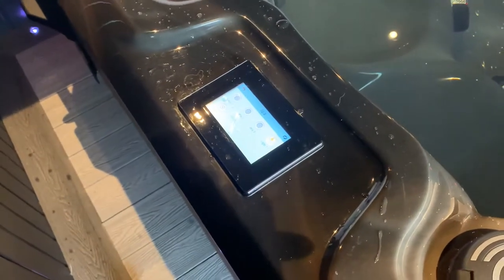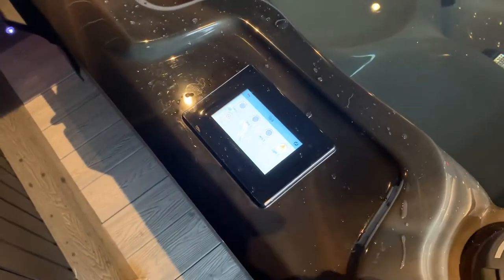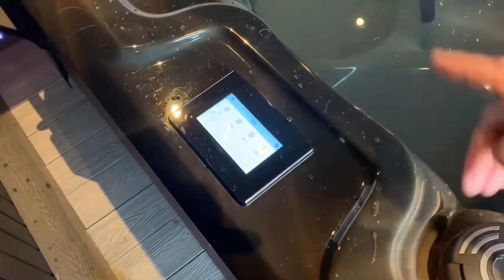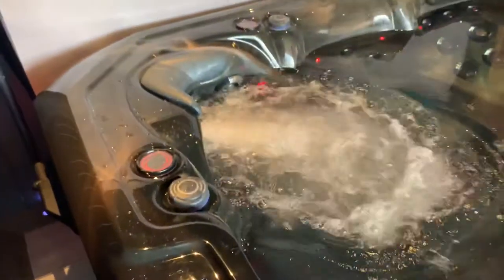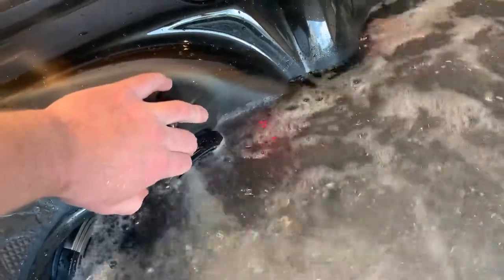Let's get the pumps on and show you how it operates. We've got the brand new Balboa Spark touch controls — brand new control pad that works great when wet, unlike some other touchscreen pads which are horrendous when wet. Jet one operates the massage chair — let's put that on first. All the jets are isolatable, you can turn them on or off including the ones at the back.